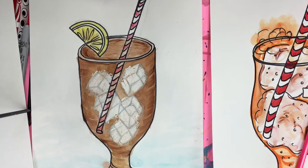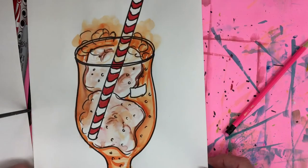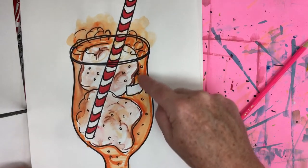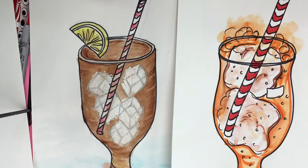Welcome to the Art Lady channel. Today we are going to be making these really fun tropical drinks — they could even be ice cream sundaes or ice cream sodas. This is an ice cream soda, it's orange soda with vanilla ice cream, so I call that one a creamsicle.